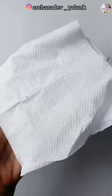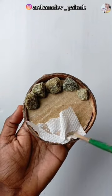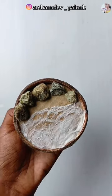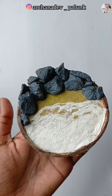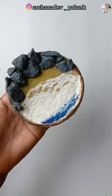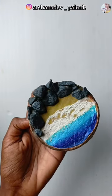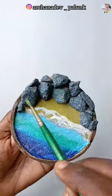Now we put a tissue paper on the face and mix it a little. We put it on the face and apply it. We put a beach color on the face. We put a white color on the face. We put a dark blue color on the face. We put a sky blue and green shade on the face.